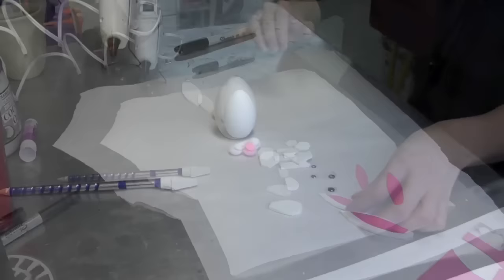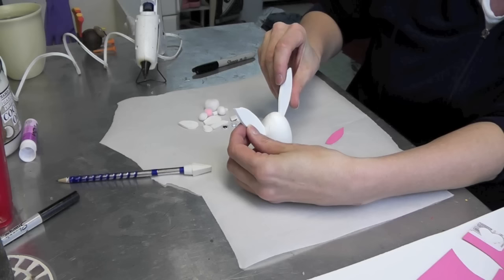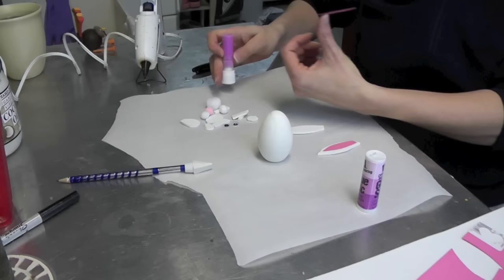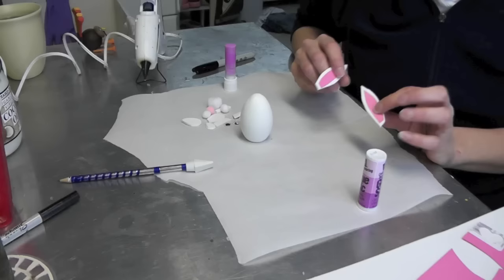Now all we have to do is put it together. The first thing I'm going to do is the ears and I want to make sure that I get them on correctly. I had cut angles on each side so they'll go like that. I'm going to lay them down on my paper and take the inside pieces and then take just a glue stick and on the back side put a little of the glue stick on there, place it on one ear and then do the same for the other.